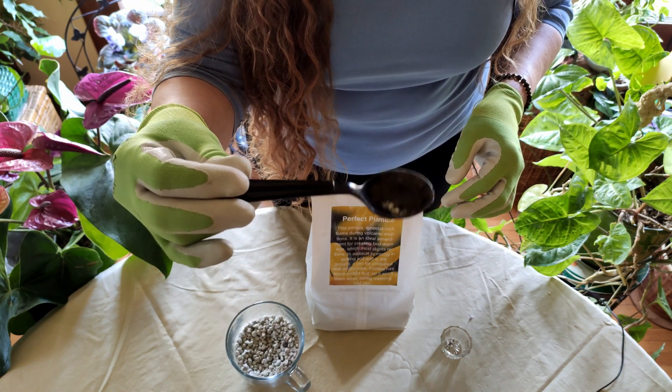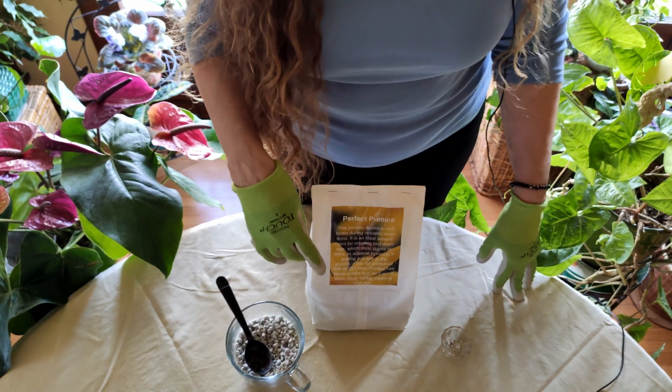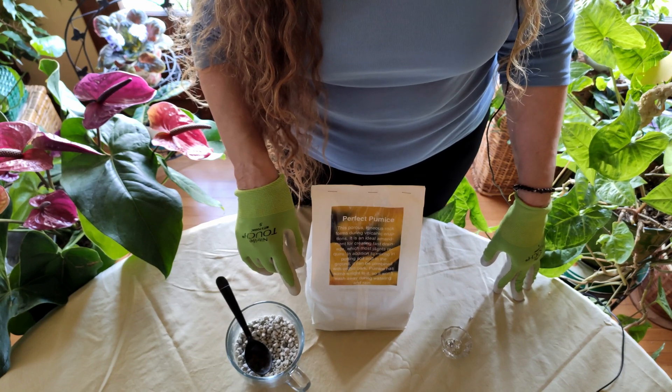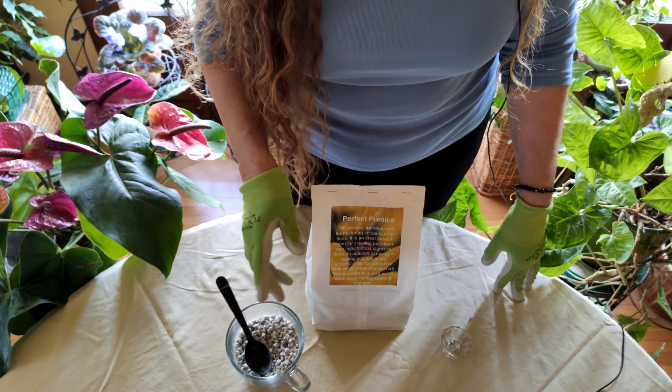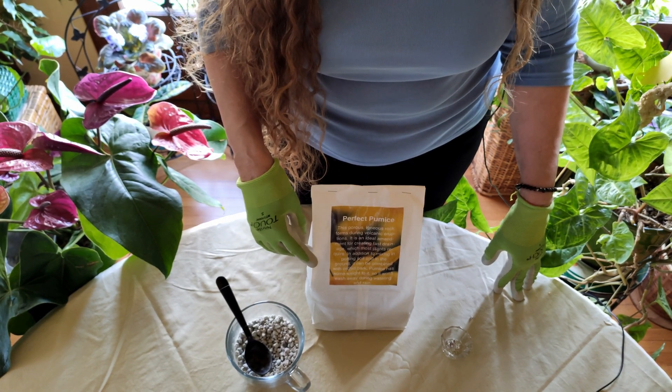Now why is that significant? Over time — and not too much time — perlite breaks down in your soil, and what you want in your soil is good drainage. Good drainage promotes healthy roots. Healthy roots promote healthy houseplants.